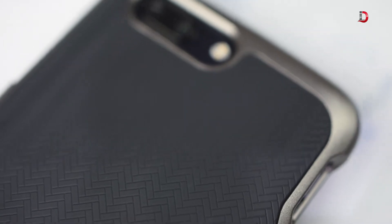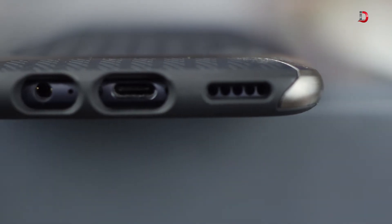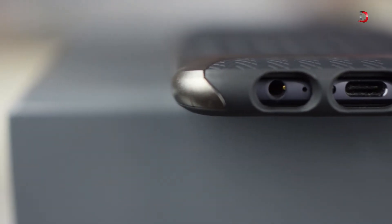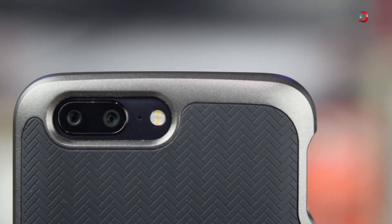The back side of the case has a herringbone pattern finish which makes it less likely to slip from hands. The cutouts for charger, speaker, and headphone jack are precise — especially the cutout for the camera, which is raised and saves the camera from scratches.